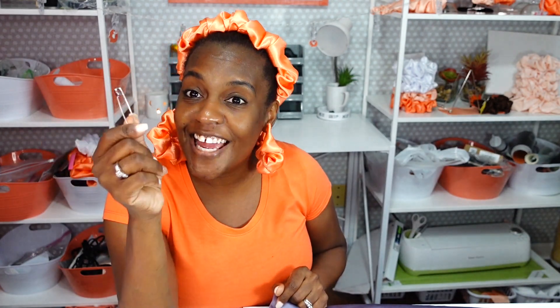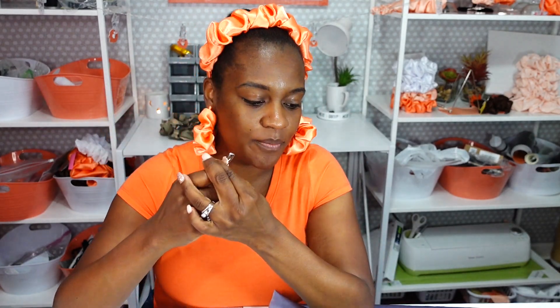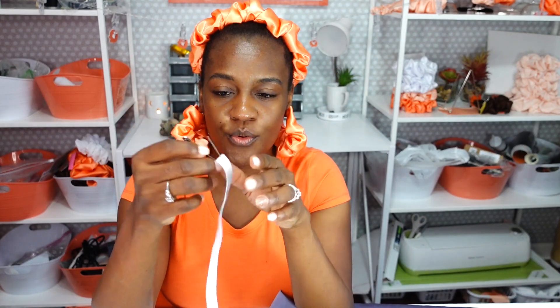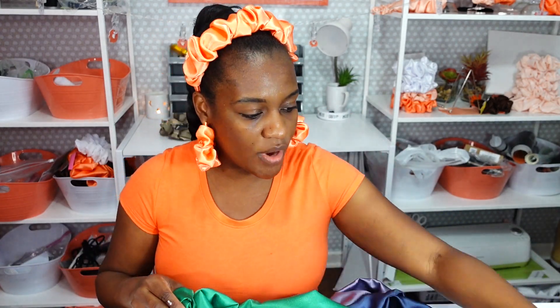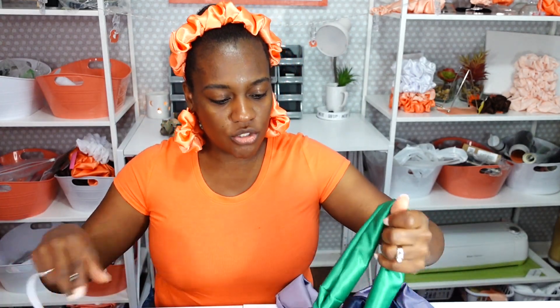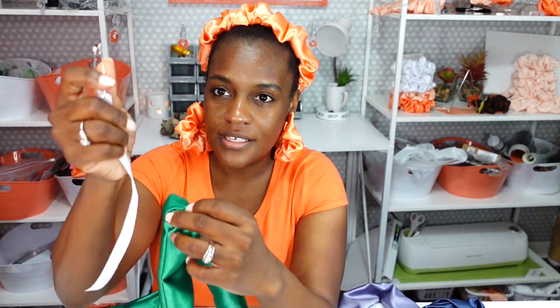Let's get started with the traditional safety pin feed-through method for lining the casing of your scrunchie with the elastic. Here is my pre-cut elastic. I'll take the safety pin, stick it right through there, and close it. I have some scrunchie casings already here on the table to make this video go smoother. First I have to find the hole on my scrunchie casing — right here. Take the safety pin and insert it inside of the hole.